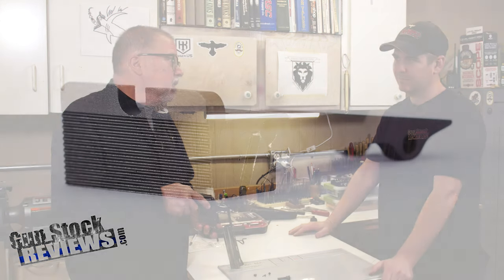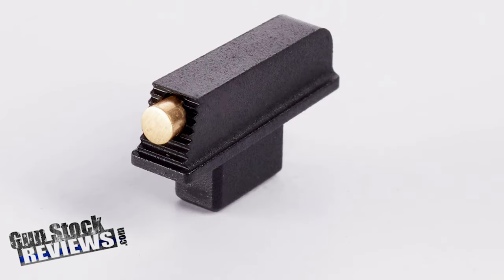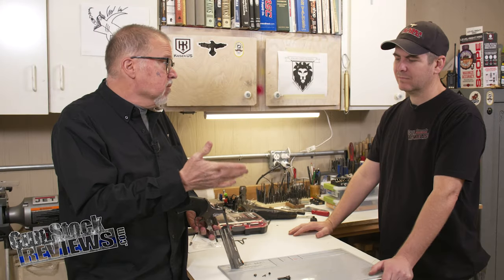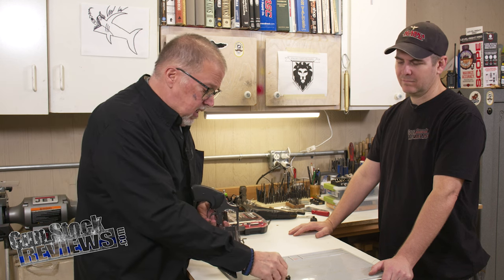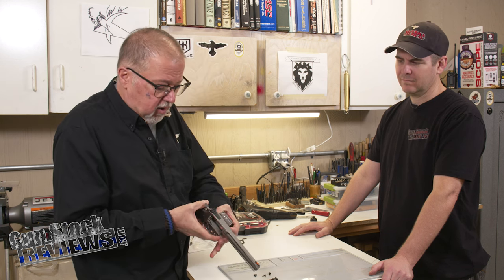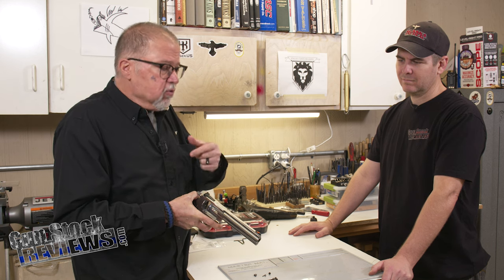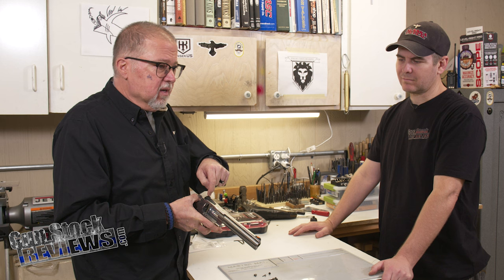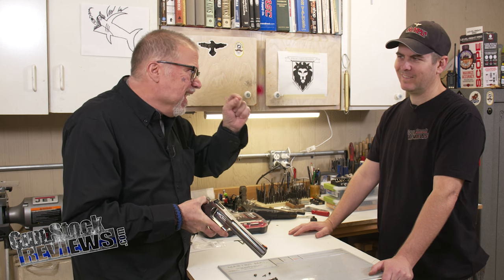Wilson Combat just released a rear sight and a front sight for the Anaconda and the Python, which are exactly the same configuration. The cool thing about them, contrary to the factory Anaconda rear sight — this one, in order to adjust it, you had to loosen a very, very tiny set screw with a very, very tiny Allen wrench.